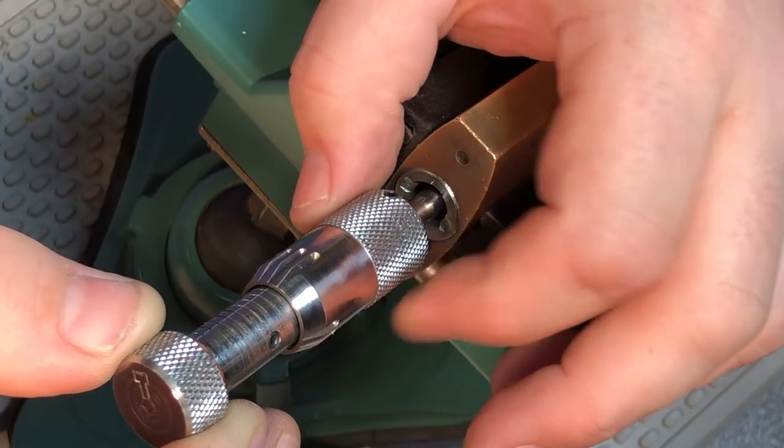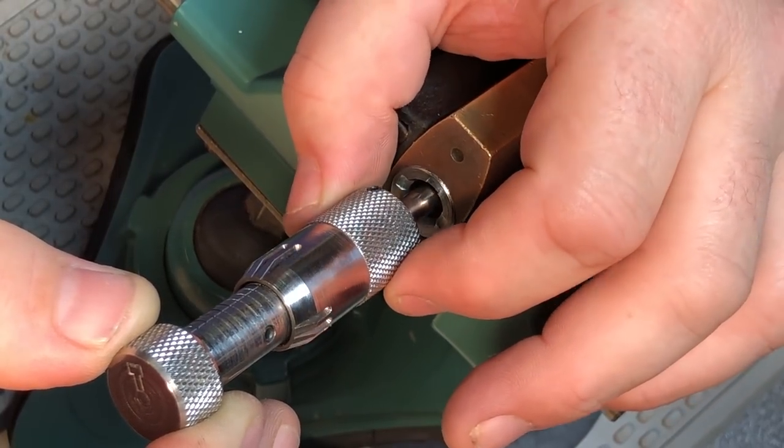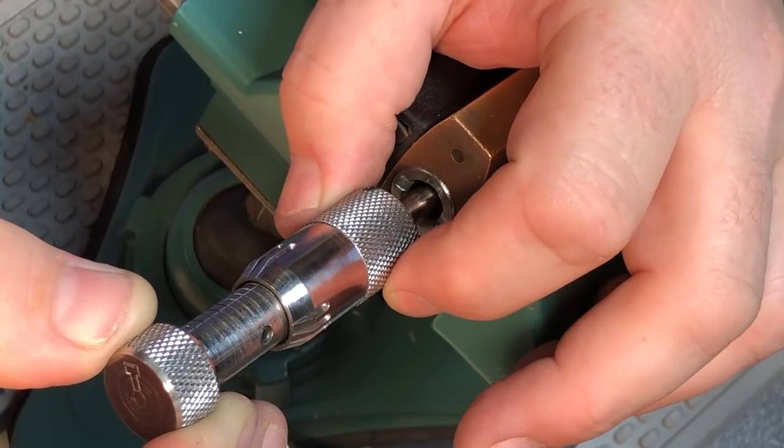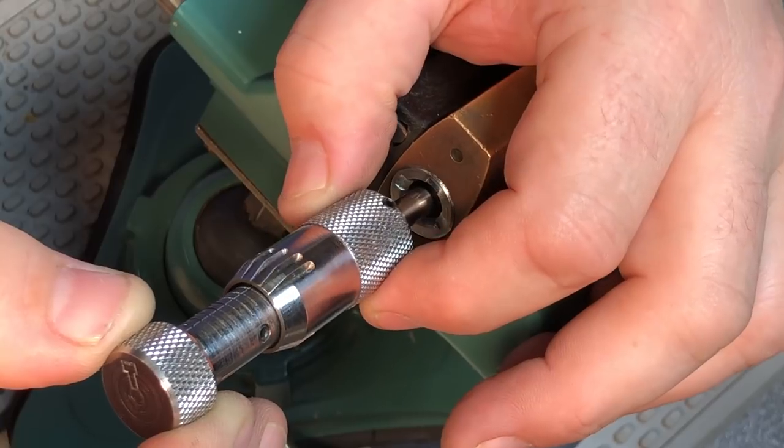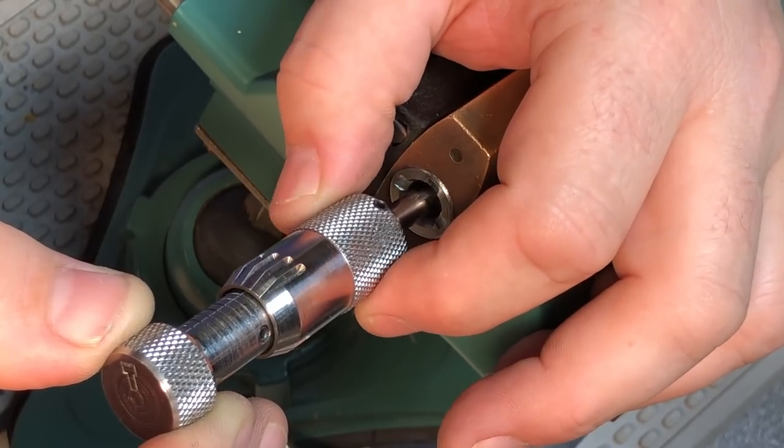I'm trying to be very careful with that picking tip, not to put too much pressure on it and damage it. I find that I need to work my way up and down the stack more times than I'm used to. Discs that seem very free early in the process will bind later, so just revisiting them over and over again is kind of the ticket.